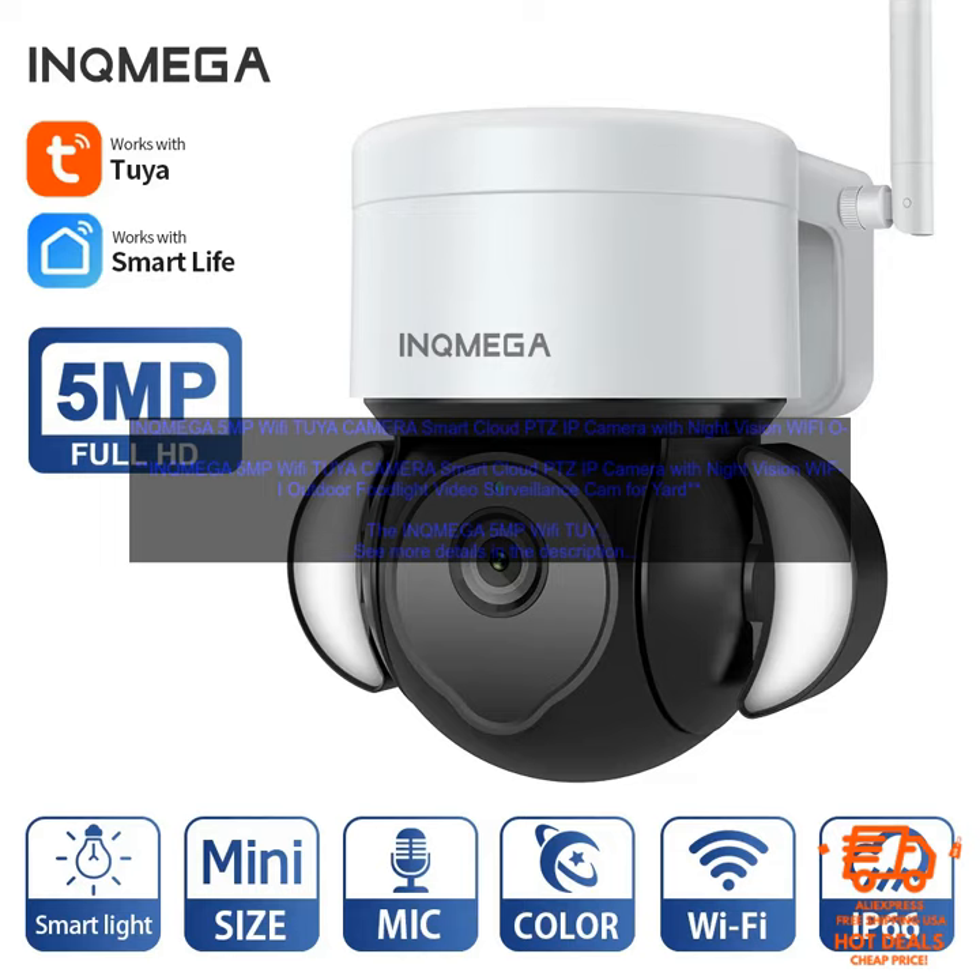The INQ MEGA 5MP Wi-Fi Two-Way Camera is a great choice for anyone looking for a high-quality, affordable security camera. It features a 5MP resolution, night vision, and a wide-angle lens, making it perfect for capturing clear images and videos both day and night. The camera is also weatherproof, so you can use it outdoors without worry.